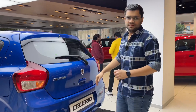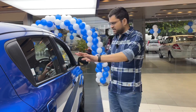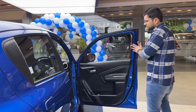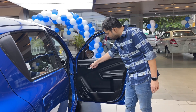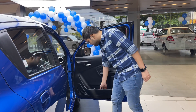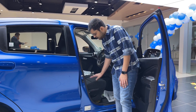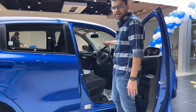Here is the interior. Here is the driver's side. Here is the door — there is a door pad in full black color. There is a door opening lever in silver color. There is a bottle holder and a grab handle. There are speaker vents. There is a driving seat with height-adjustable seats in fabric.